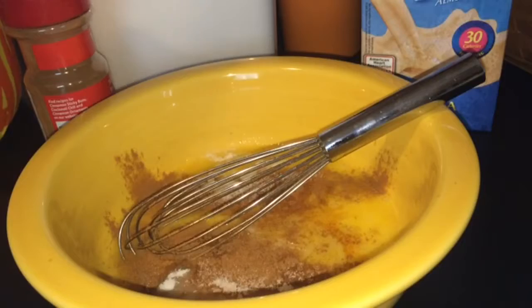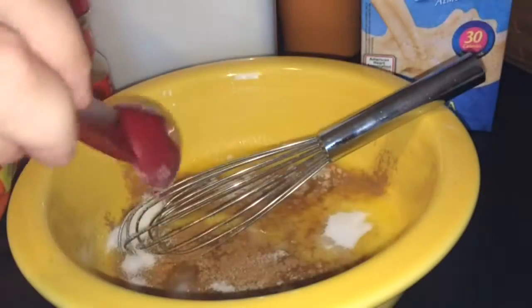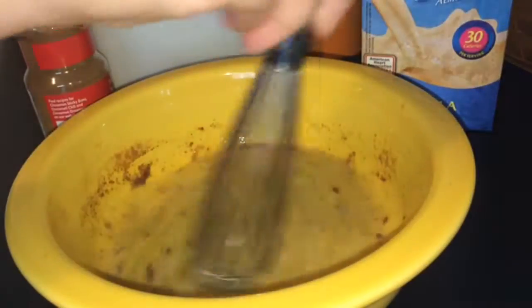You can add a tablespoon if you want, I'll just add a little bit more. I'm just going to whisk that together and mix it all in for about a minute or two. You want to scrape this out because it gets really messy.